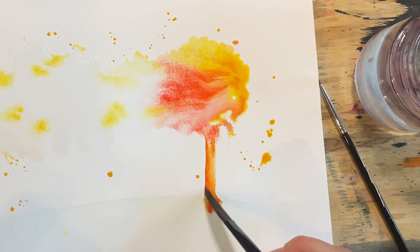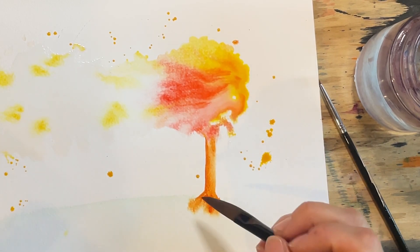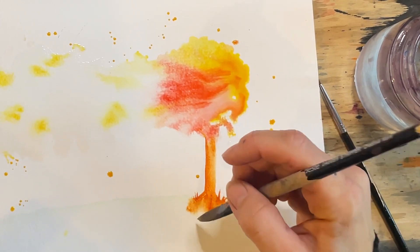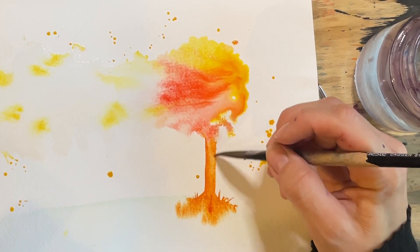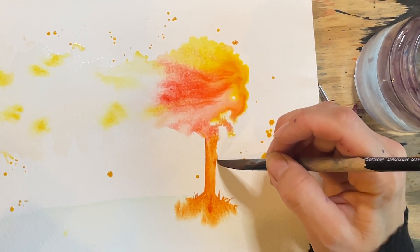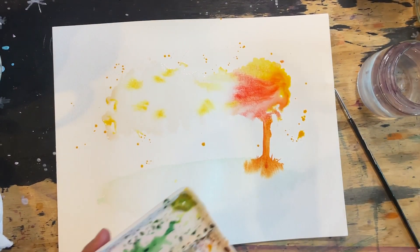We're getting a little bit of bleed down here where we got our flat. This is the ground and that's kind of an effect that I wanted, because I want to give the idea — the impression — that it's grassy and soft down here and the bark of the tree or the trunk is hard and rigid. Trees don't always have perfectly straight trunks. I'm going to give a little nub. A little tree nub. I like that a lot.